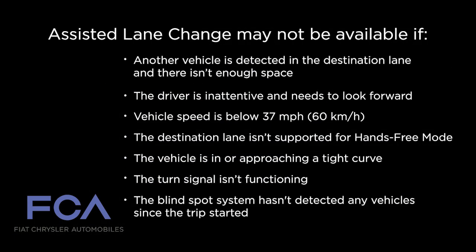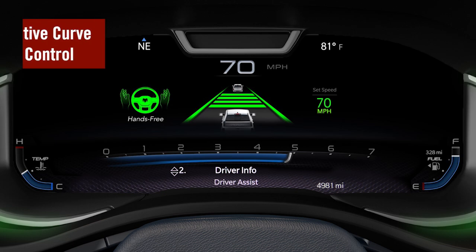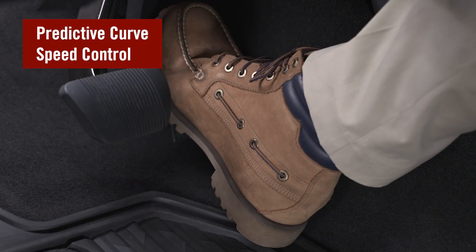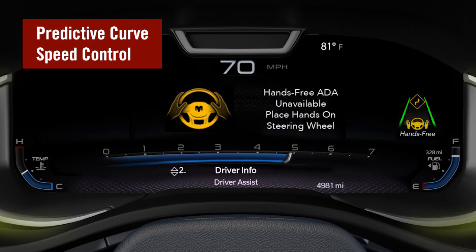There are a number of instances where assisted lane change may not be available. While operating in hands-free mode, the ADA system can slow down when approaching tight curves. This is indicated by an orange arrow icon replacing the ACC target vehicle. If the driver overrides the accelerator pedal during predictive curve speed control, the system may request driver steering takeover.